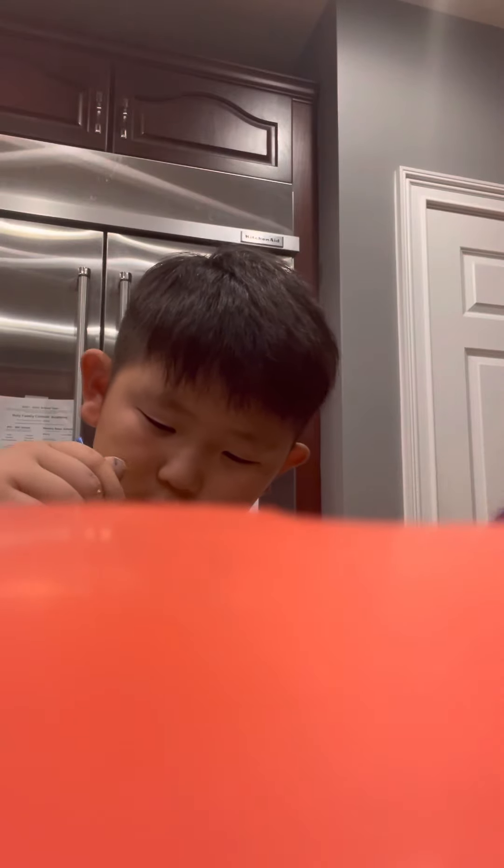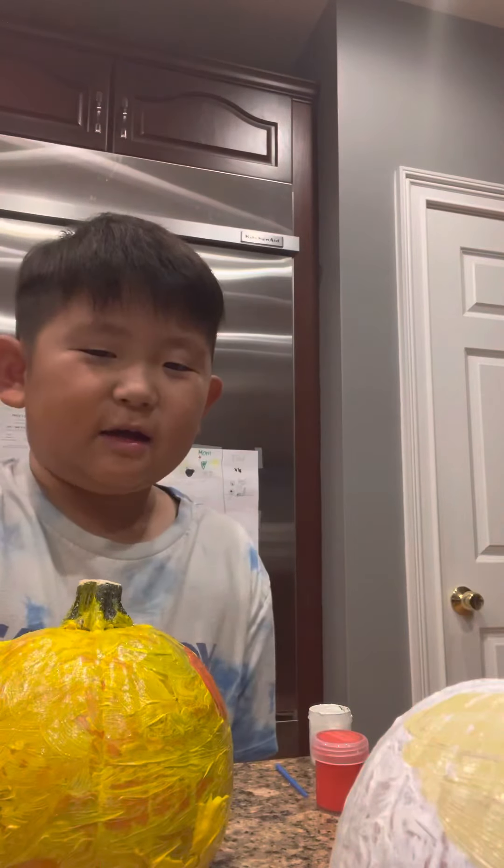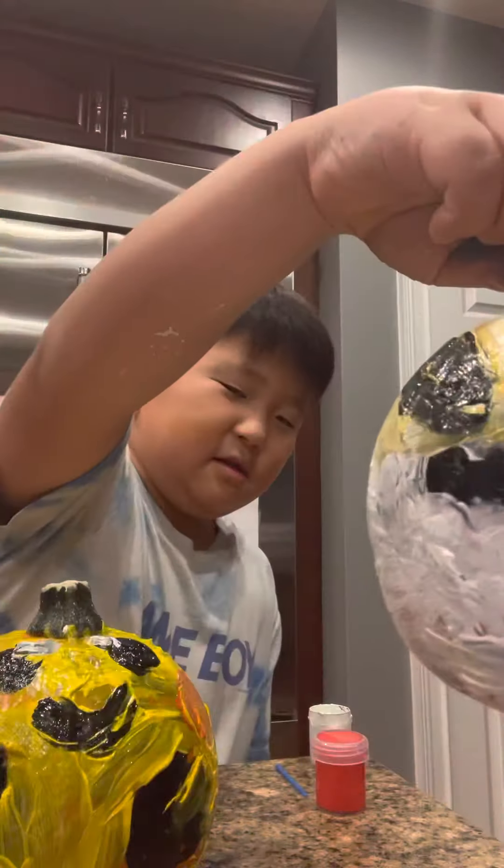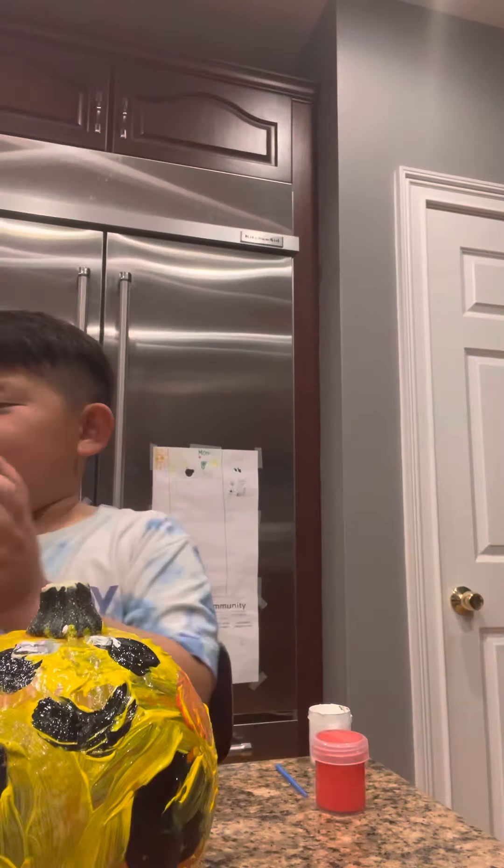100 seconds later — I'm not done. 200 seconds later — I'm not done. Just one more... two seconds later, and now I'm done! I'm sorry if I held you back, but this is my finished Pikachu. I know it looks bad — I just added a smile. I'll see you next time, guys!